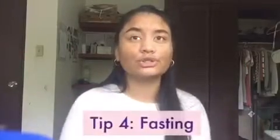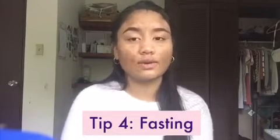Number four: fasting. Try to push yourself not to eat until after 11 a.m. If you're hungry before 11 a.m., drink water to fill yourself up — if you drink enough water when you're super hungry, it will kind of make you full and you'll be able to hold yourself off. Then at nighttime, do not eat past 6 p.m. Try to eat before then, and for the rest of the night just drink water.